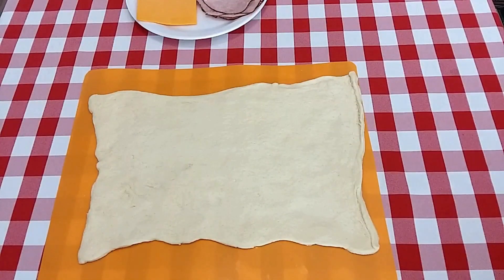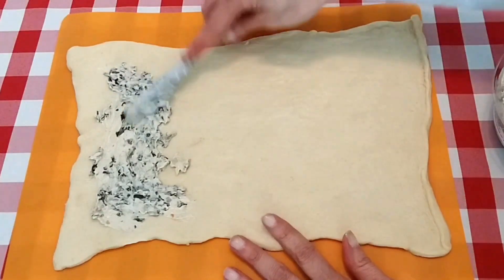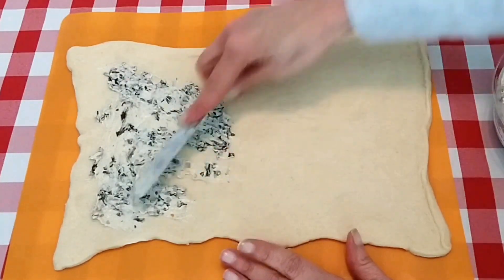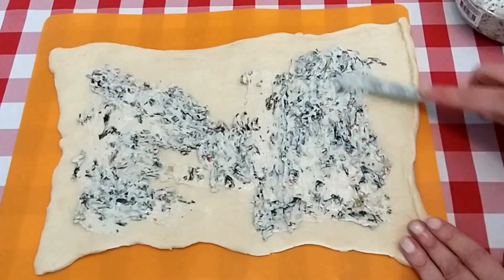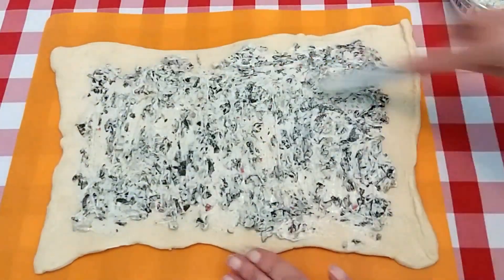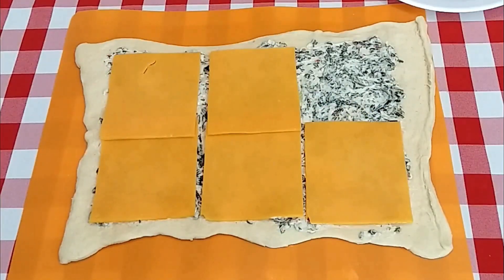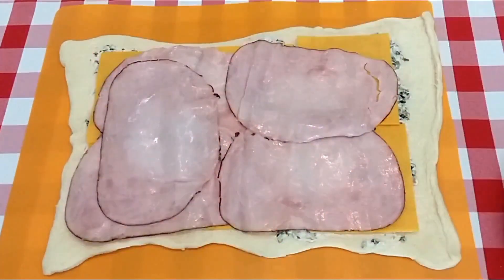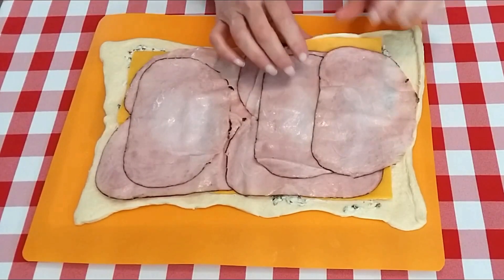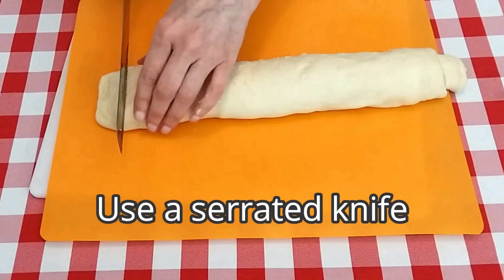I have the crescent roll sheet out of the container. Now I'm going to take the spinach dip — mustard instead of the spinach dip would be good on here also, like a Dijon mustard. I'm going to go on with the cheese slices, and now our ham. Okay, now we're just going to start rolling this up. I'm going to cut these into about one inch pieces.